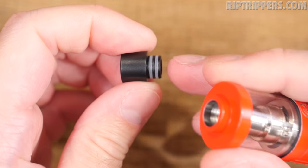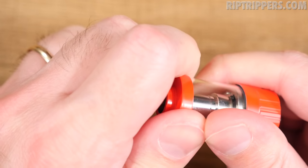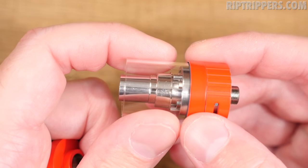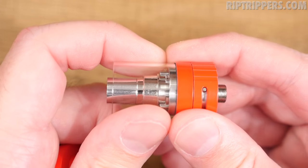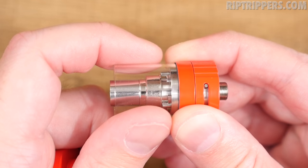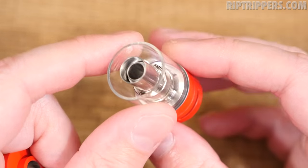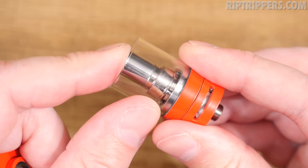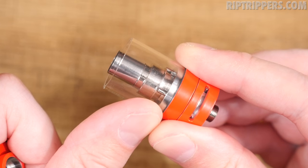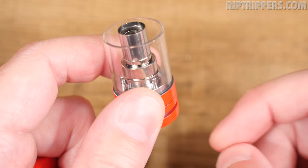The Delrin drip tip up top comes out double O-ringed. This is a top-fill device. One thing with the ISub-V is the tank does not come out — I don't think it's meant to. I've already shattered the glass on three of them, so it needs to stay in there. The shaft pushes down, and when you push it down, it opens up the juice flow control and feeds juice to the coil. As long as it stays up, it blocks off the juice flow control. That way when you fill her up, the juice does not flood the coil head.